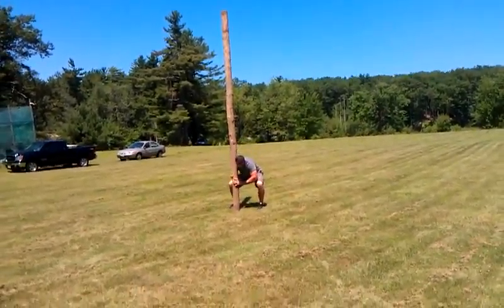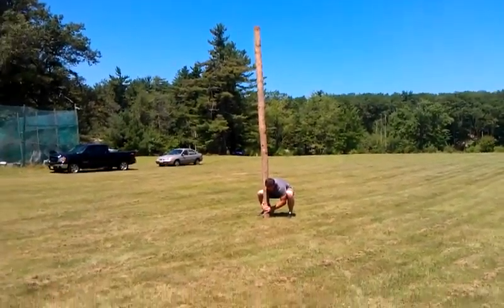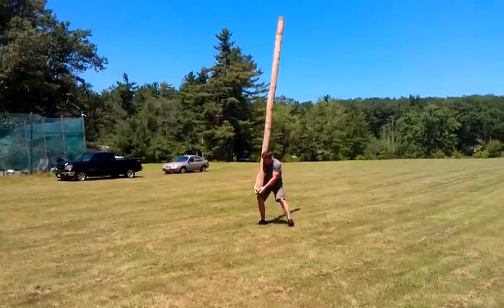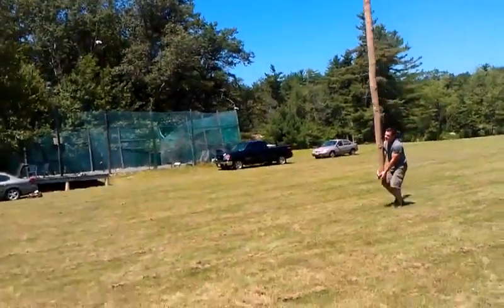Okay, we got Shemek doing the medium sized caber. He lowers himself down, he's going to reach down, he's going to pop it up, catches it, gets the balance on it, pulls it in a little bit.